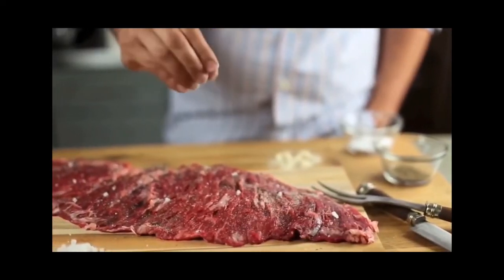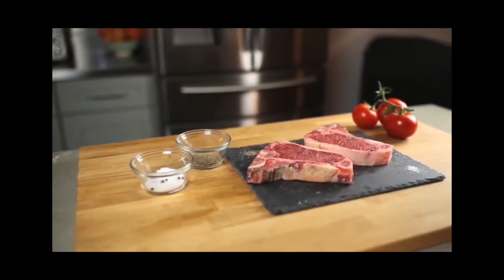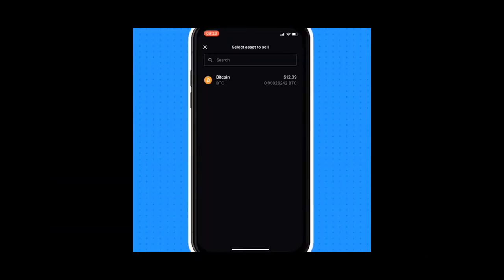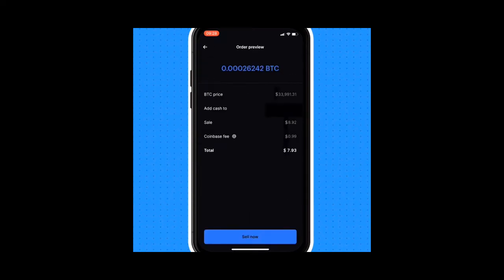If you'd like to support Historically Drinking and encourage me to keep doing these fun episodes, you can support without even spending any money by using the links in the comments for ButcherBox or for Coinbase. ButcherBox delivers really high-quality, humanely raised meats right to your door. Coinbase is where you go to buy things like Bitcoin. You can also straight-up support on Patreon — you can find us under Historically Drinking. Thank you so much for watching, and thank you to Brian Bell for filming and editing. Love y'all — see you next time. Cheers.